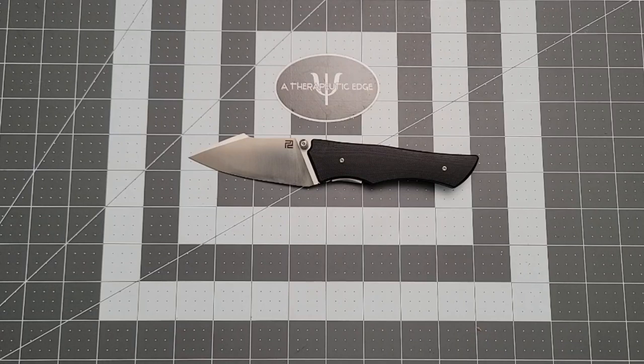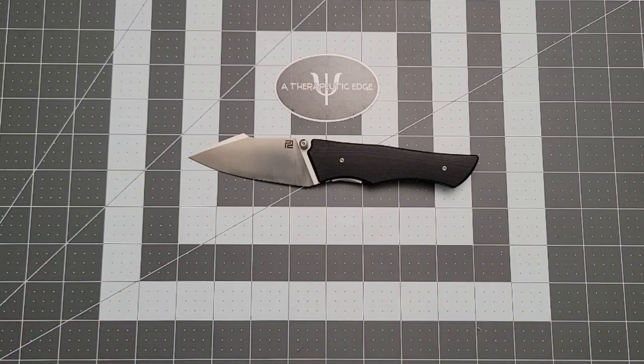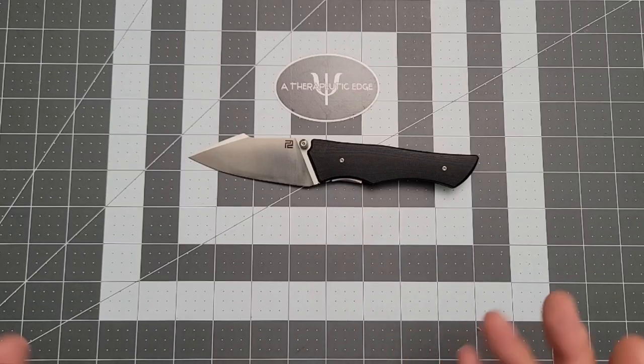What's on the table? This is something new from Artisan — this is the Ahab. It is a Nick Rogers design. I have watched this thing through its process for a while now, and they're getting ready to drop it. I think it's available on their website now, which means it will be hitting — or may have already hit, depending on when you're watching this — various other retailers. It is just a very cool design, and I like it. So let's talk about it, shall we?